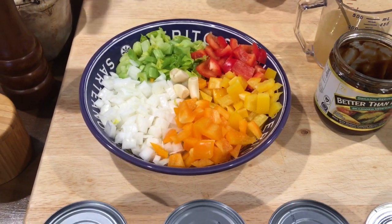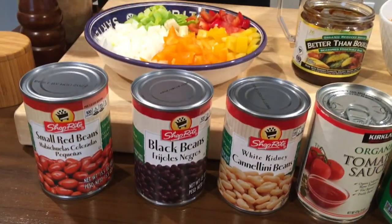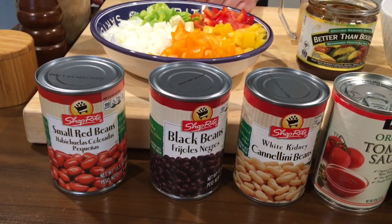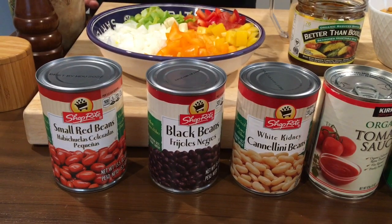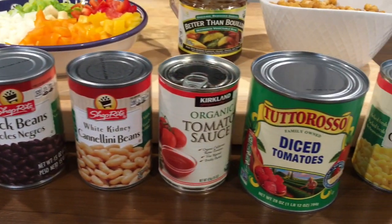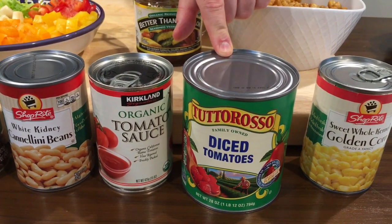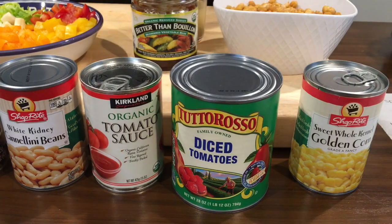I got salt, pepper, olive oil. And then I have my canned goods. I got three different types of beans — you could use whatever you want for extra flavor. I have red, black, and white. I got a 15-ounce can of tomato sauce, a large 28-ounce can of diced tomatoes, and one can of corn.